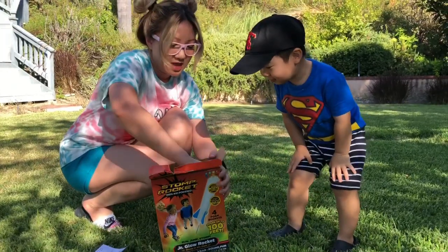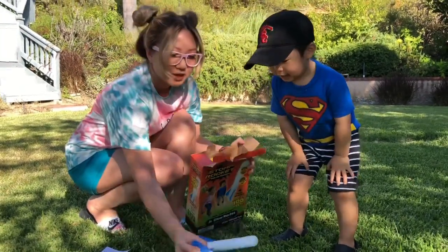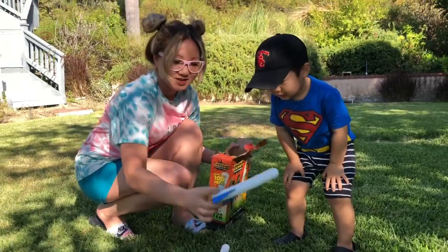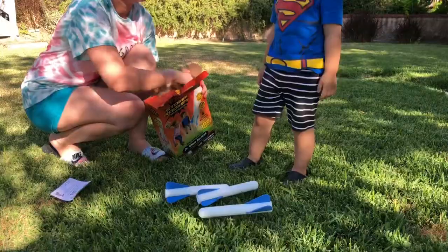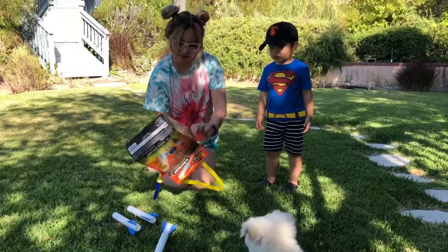Instructions. It came with four rockets. Let's count it out: one, two, three, and four.